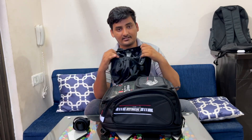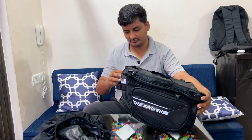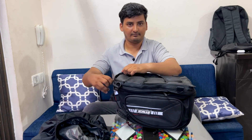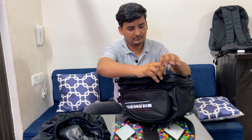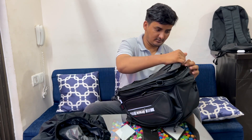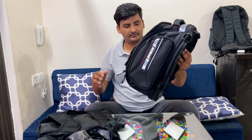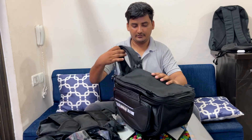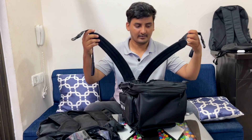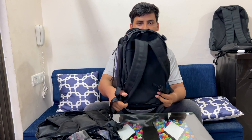It also comes with a free rain cover for hassle-free monsoon rides. You can also detach the magnetic part to wear it like a backpack. Here's how you unmount it — you have shoulder straps that go directly into these buckles so you can wear it like a backpack.